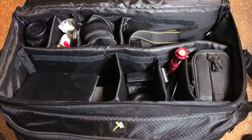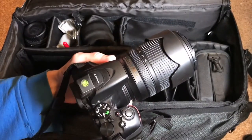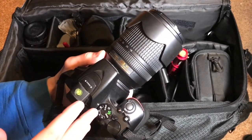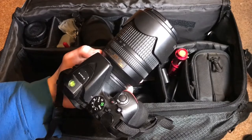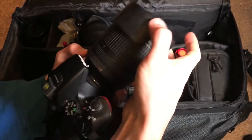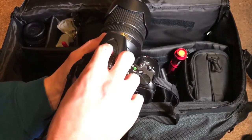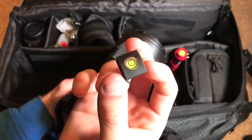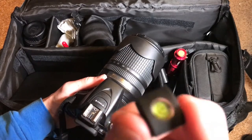Moving on to the last compartment in this top portion. Right here is the actual camera itself — I'm not going to go into too much detail since I've made several videos about it. What I have is the Nikon D5500 DSLR with the 18-140 kit lens and the detachable hood, which I purchased separately on Amazon for about $10. And I have a little bubble spirit level on the hot shoe, which acts both as a dust cover and as a level.